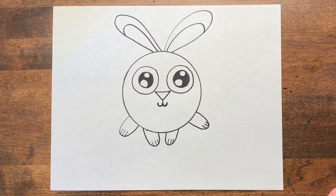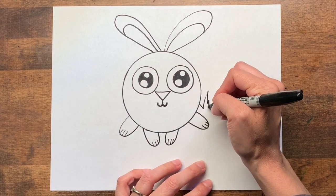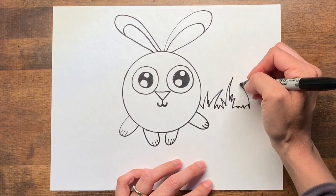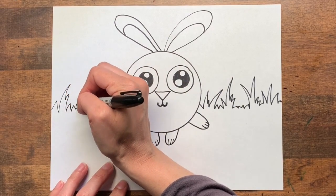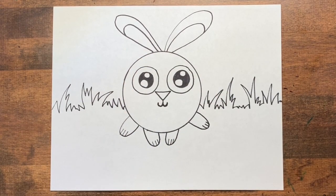Now I need to think about what my bunny is going to be doing. Maybe I'll make some grass behind her. And does she need maybe a carrot?